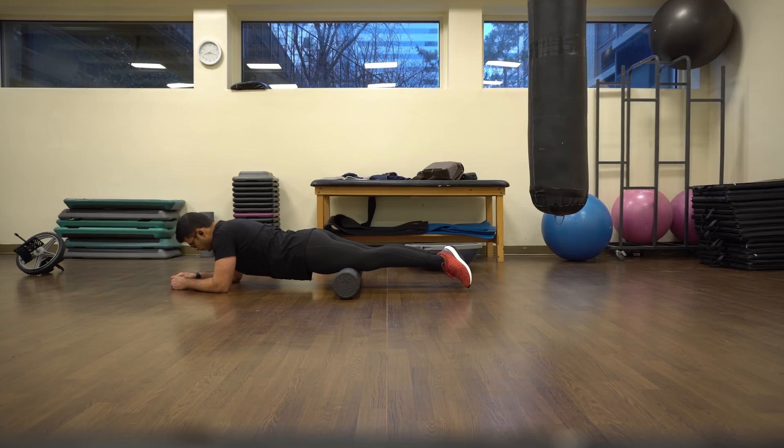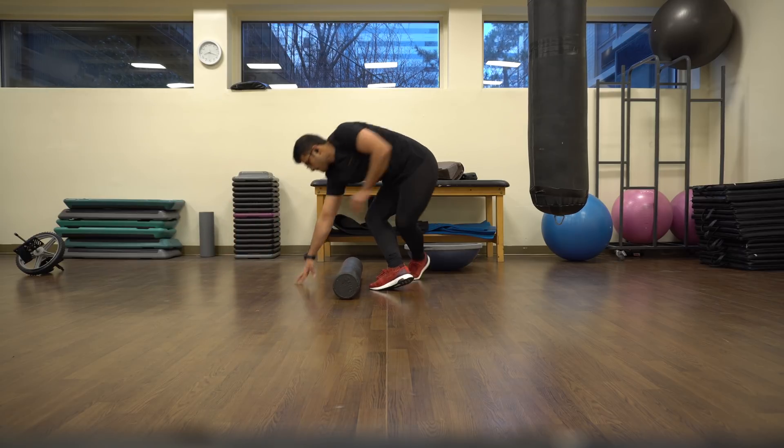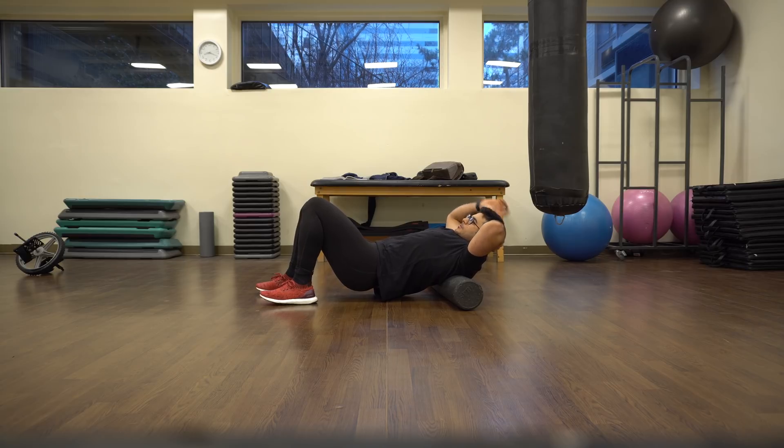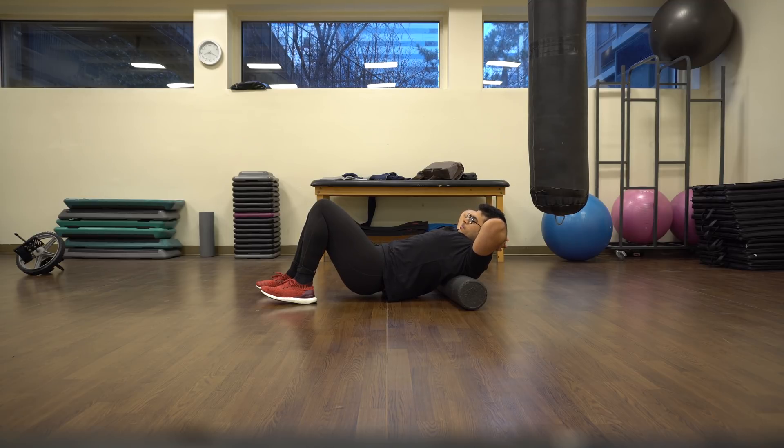So far I've foam rolled my hamstrings and my quadriceps in front of you. Next we will cover the thoracic spine — essentially the upper back. Never foam roll your lower back, because all of your weight comes onto your lower back and it's most of the time not able to support that — you should not foam roll it at all. After the thoracic spine I'll move on to the chest, which a lot of people want because you need to lengthen properly during chest exercises. You can also foam roll your peroneals — the side muscles — and your calves, which walking around really seems to take a lot out of.